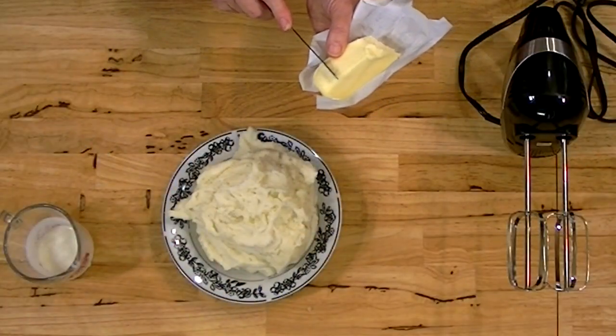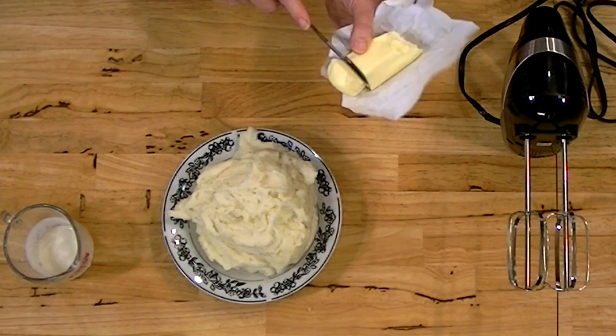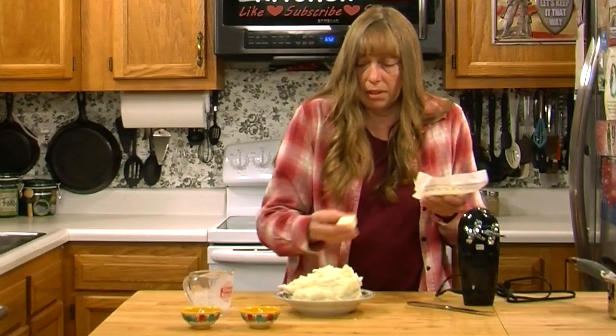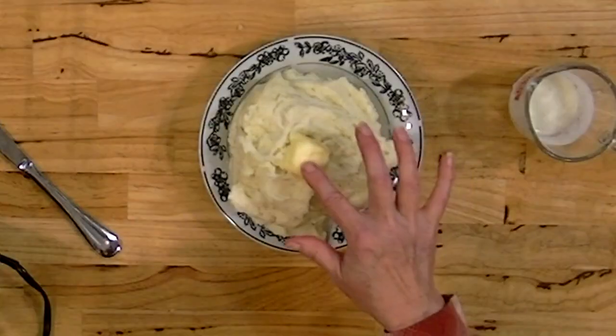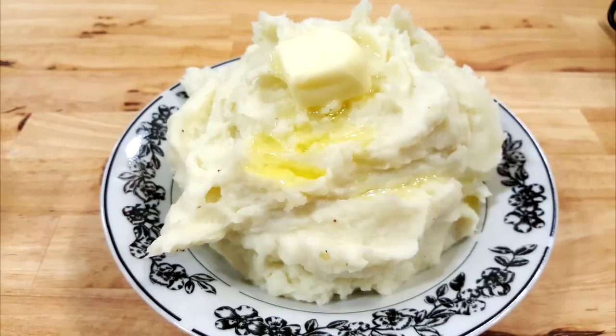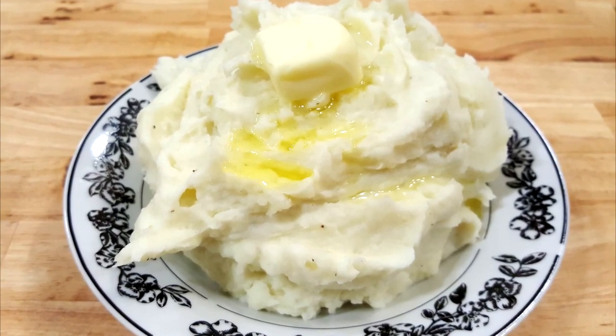Mashed potatoes do reheat fairly well, and you want to serve them really, really hot. When you sit them on the table, put a little bit of butter right there in the center and it'll melt and run down over those potatoes. It's absolutely gorgeous and really looks appetizing with the butter drizzling down through the potatoes.